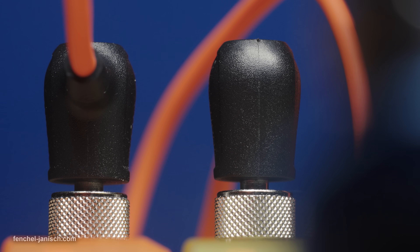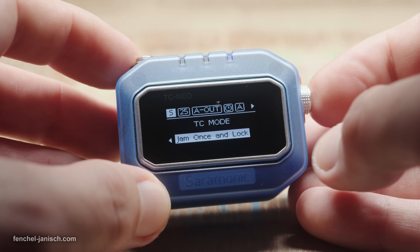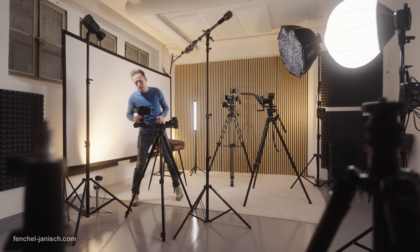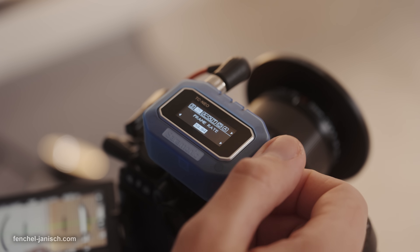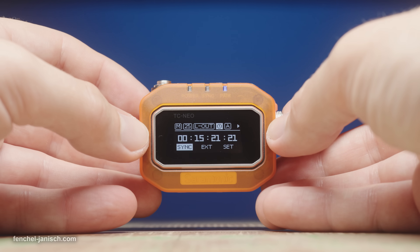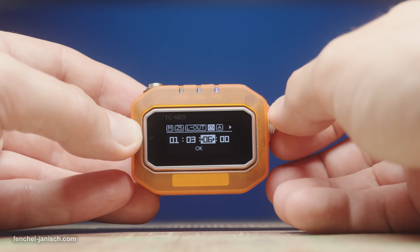There are three timecode modes available: Master Run, Auto Jam Plus, Jam Once, and Lock. It's possible to set all standard PAL and NTSC frame rates from 23.98 fps up to 60 fps. The stopwatch tab can either be used to sync across all devices, check and input an external source, or manually set the start timecode.